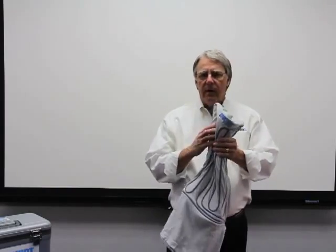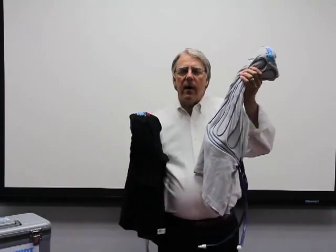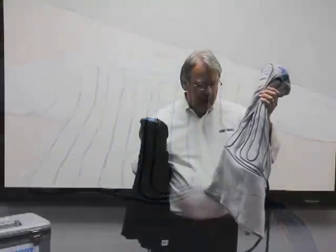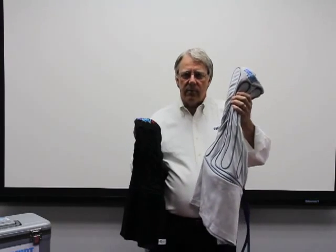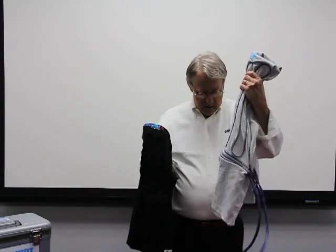For those people that need SFI underwear, we offer both the Firewear shirt and the Too Cool FR shirt. This is a cotton blend shirt with the tubing sewn onto it, exactly like the cotton shirt. It can be machine washed and machine dried, as well as anything else that we offer in the way of our garments. Just a regular cotton blend, SFI rated shirt.